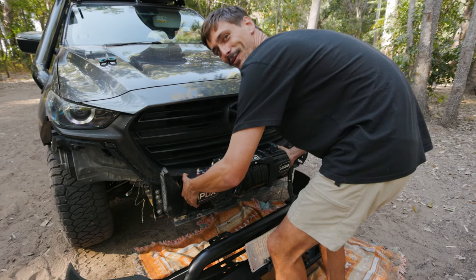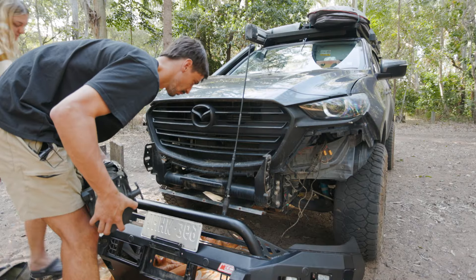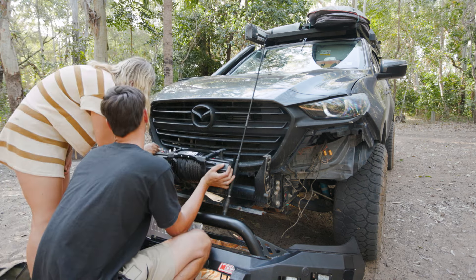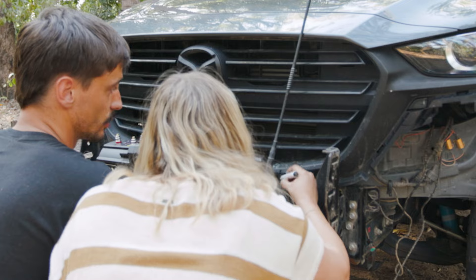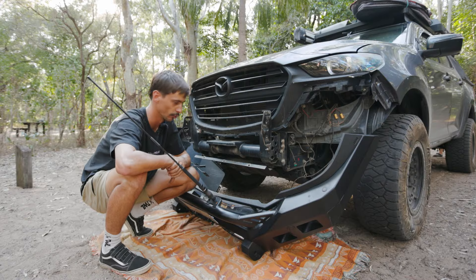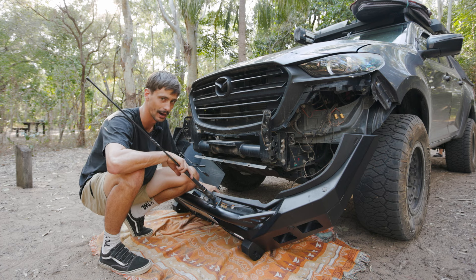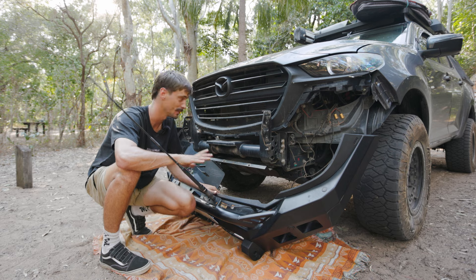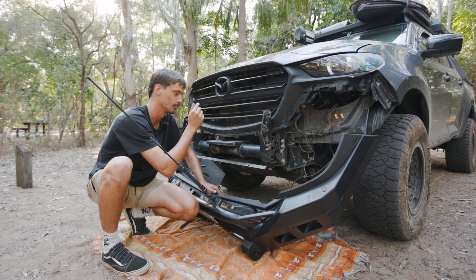We're going to hold the winch in place roughly and Loz is just going to mark it out so we know exactly where to cut and we don't end up with half a grill missing for no reason. Most cars you're probably not going to have to do this — it's just because mine has such a big grill and they didn't chop it off when they put the bull bar on. I'm a little bit scared to do it because if I stuff it up and go too far, it's going to look really bad and would be super expensive to replace the whole front grill.